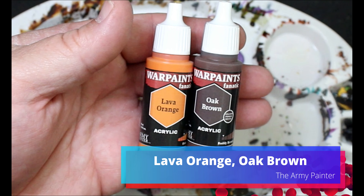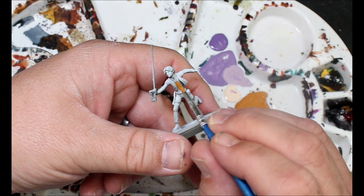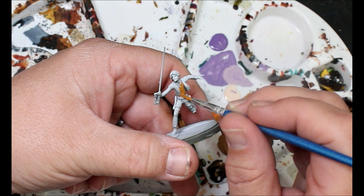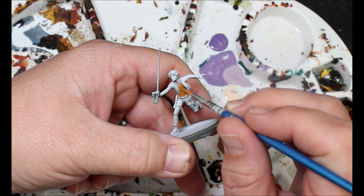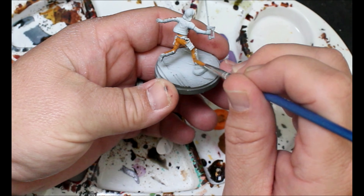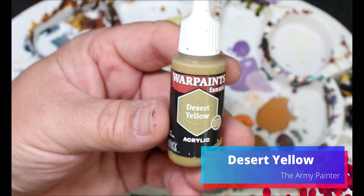Next I'm going to take some lava orange and darken it down with just a little bit of oak brown. It ends up looking more of a peachy color but that's okay. This is going all over Ezra Bridger's orange costume - it's not a flight suit, he's just like a weird old street urchin - but it's orange and that's where it's going.